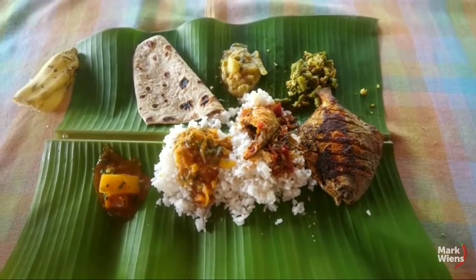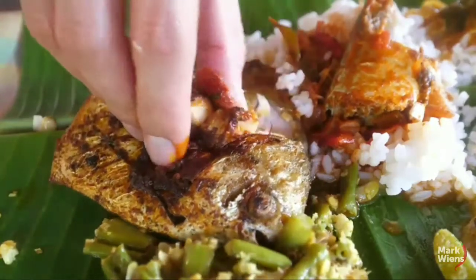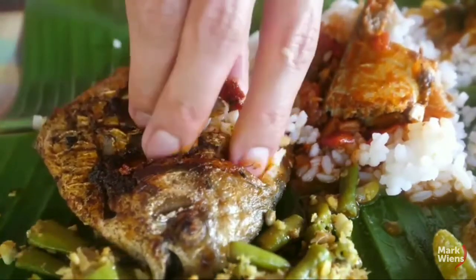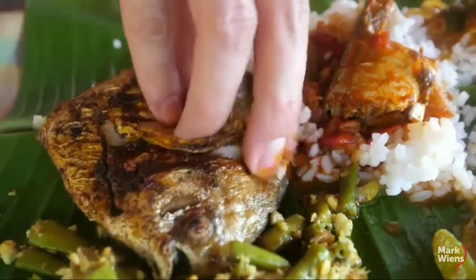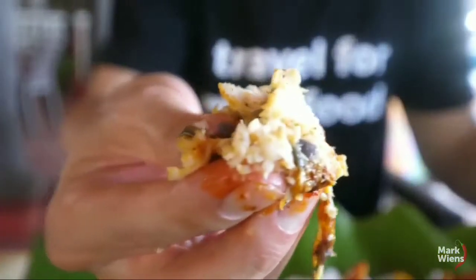There's the plenty of dishes — the fish fry, the avial, the vegetable curries, the rice, the fish curry. But I have to begin with that puff wrap fry, and you can see just how juicy it is, and just that spice build up. I'm not even going to mix it with anything — just straight fish first.